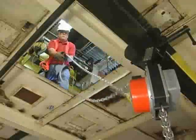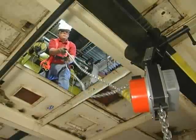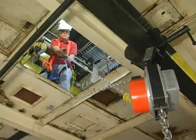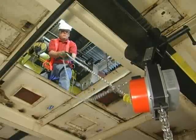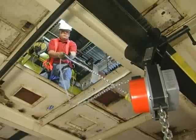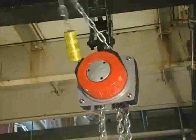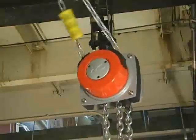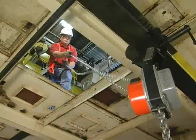That means a hoist operator can stand in just about any location, including from above, when lifting and moving loads. Safely away from the load, the operator has complete lifting control with the smooth hand chain movement, while the Hurricane 360's standard overload protector gives the operator assurance that the load is not over capacity.